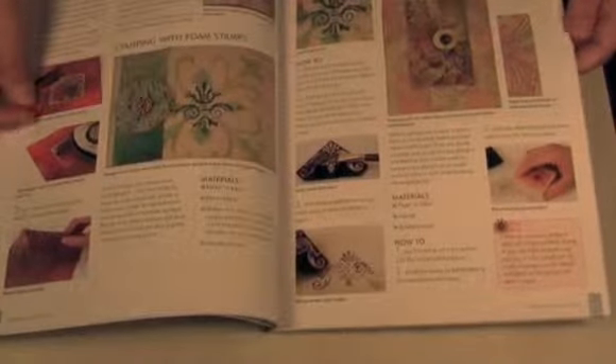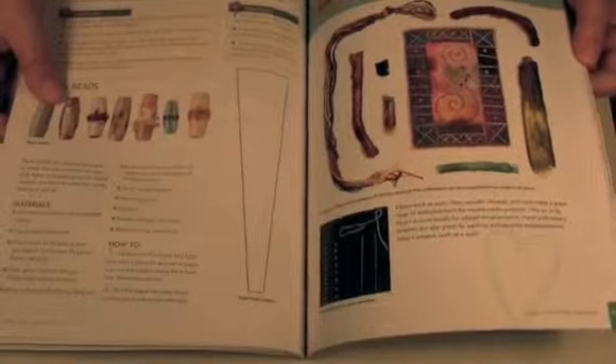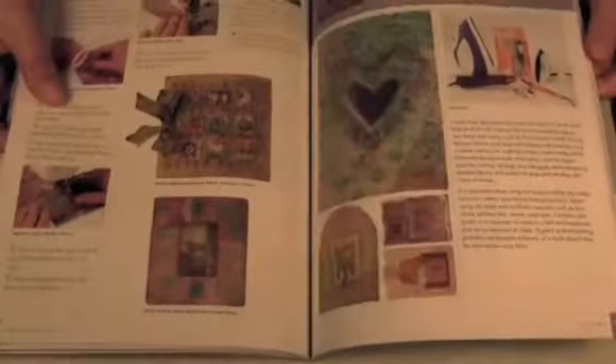I fell in love with a lot of the projects in this book and I plan to make several of them. I really enjoyed it and would highly recommend it for anybody interested in mixed media who likes to do a little bit of sewing. You don't have to have tons of skills — she walks you through step by step to complete the projects. She uses so many different fun things, like stencils, to create books and wall hangings.